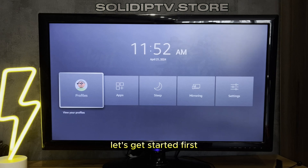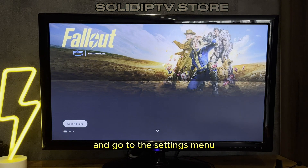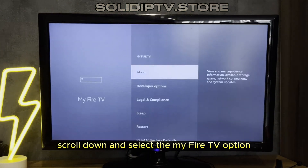Let's get started. First, open Settings — navigate to the home screen of your Fire Stick and go to the Settings menu. Next, select My Fire TV — scroll down and select the My Fire TV option.